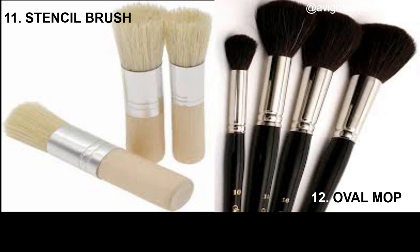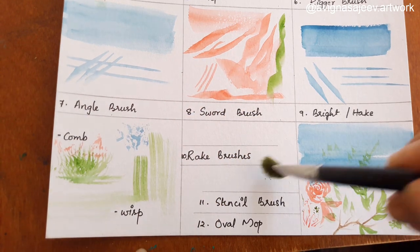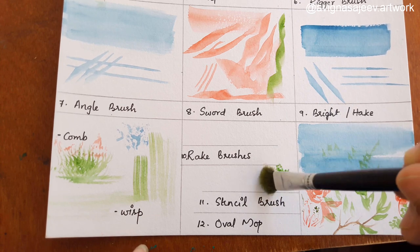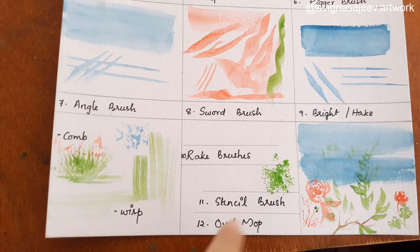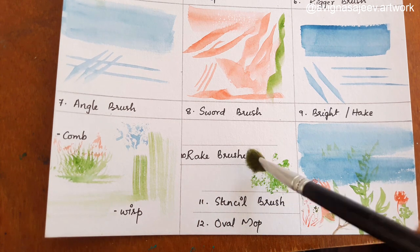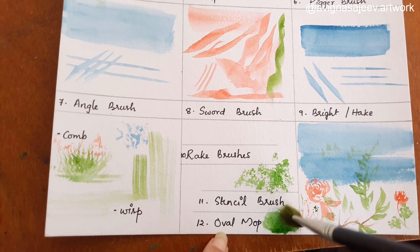We will use a stencil brush. We will also use a commonly-used flat brush and a pencil brush. We will use a comb and it will be filled with texture.